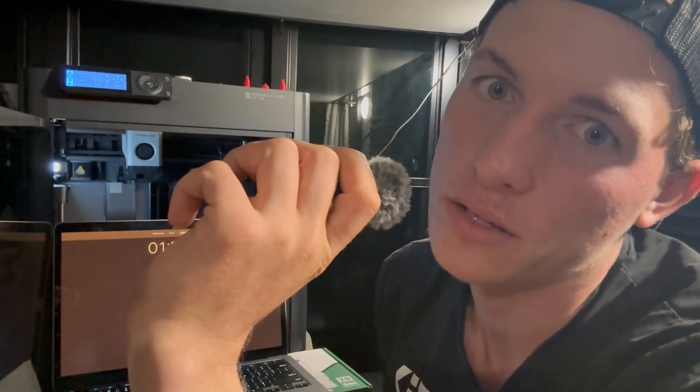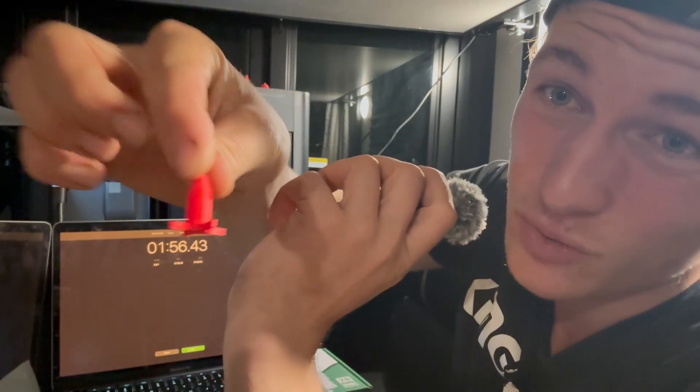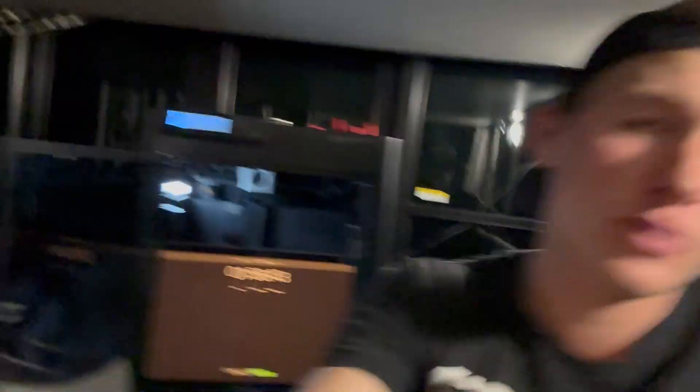Obviously the subscribe button print was so much cooler, so you should go ahead and subscribe. This little missile almost finished in 90 seconds — it was pretty close. So the question is: can you 3D print stuff in 90 seconds? The answer is yes, you technically can. Is it really worth it? No, not really, because the things are so tiny — unless you're playing a board game and you want a tiny missile token and you only have 90 seconds. It doesn't really make sense, but it is a cool experiment.